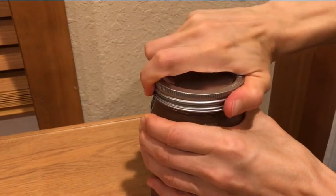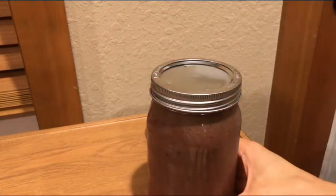Once in a while it'll unseal again, but usually it's pretty good. I like to have that ring on there. And that's how I'm doing it.